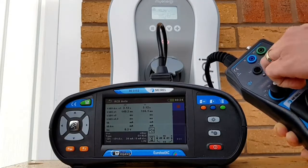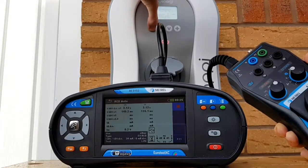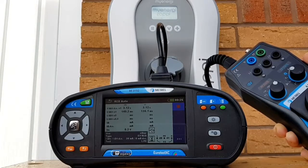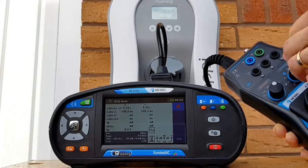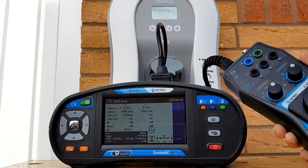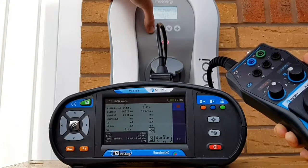We go back to CP state A - effectively disconnecting the EV - and hold down the menu button. The Zappi resets again. Once powered back up, we return to CP state C and continue testing. We're now in the times-five setting to see how quickly it trips when 150 milliamps of earth leakage is taking place, and it's tripped in 23.8 milliseconds. Back to state A, hold down the menu button for three seconds.